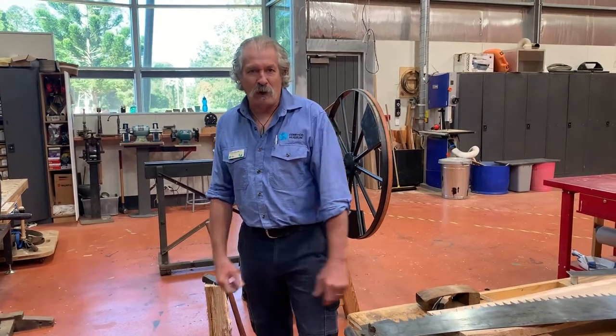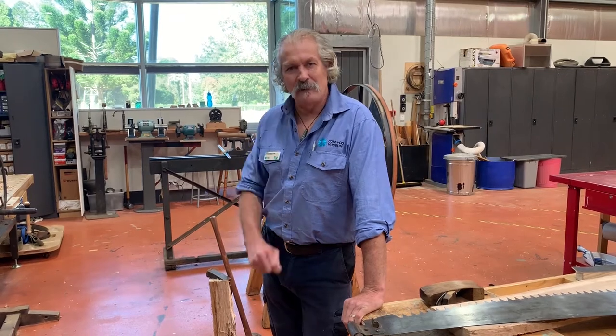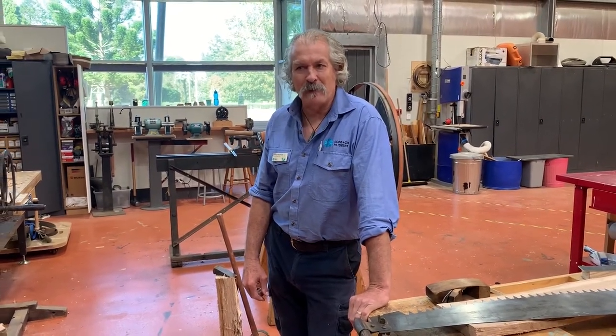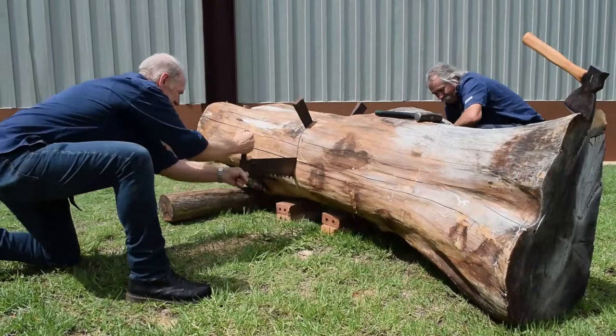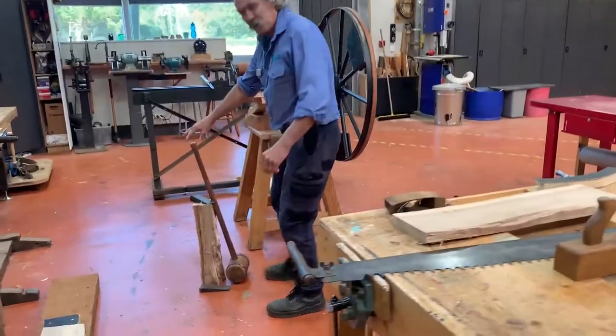First of all we bought a log — a pecan log. It's very similar to hickory and we know that hickory was used widely in wheel making, particularly in America. We've cut it up using a cross-cut saw, a two-person saw, and we've cut it into sections that we've later split.